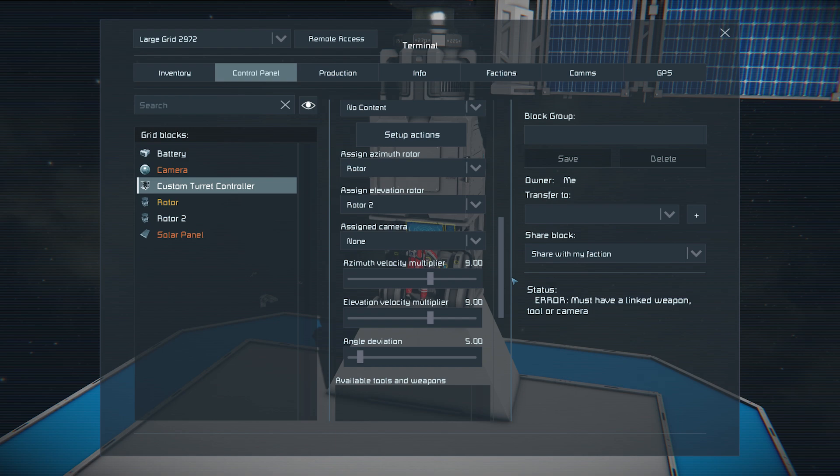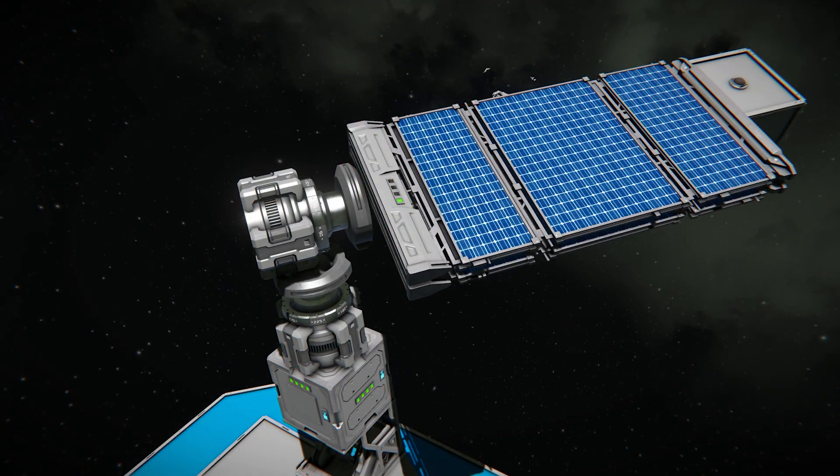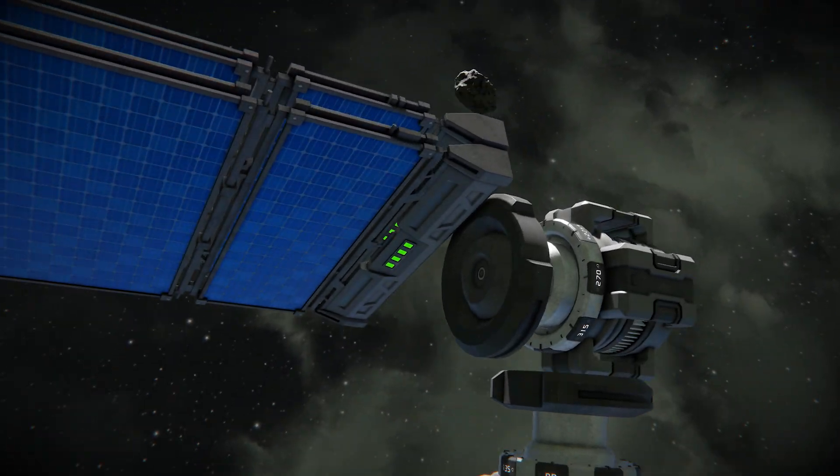Assign the camera and toggle on Always Aim at Sun, a new functionality of the Custom Turret Controller block. To further increase the efficiency of the array, consider double stacking the solar panels.